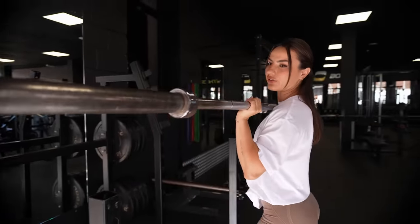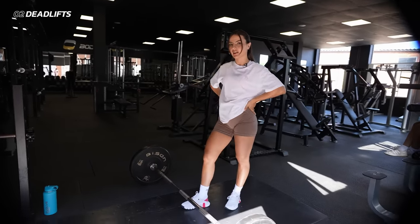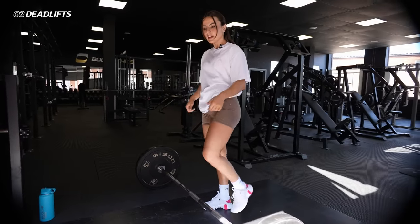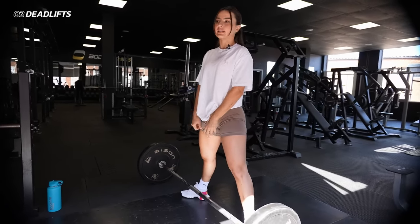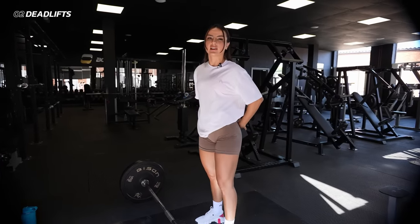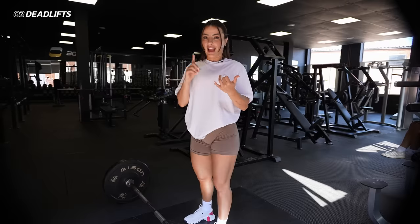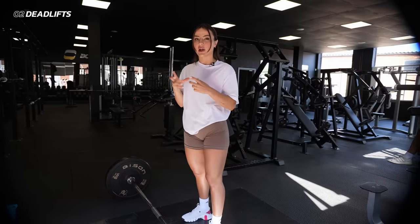The first movement is a deadlift — specifically an RDL. An RDL tends to hit much more of your hamstring and glute area because there's a slight bend to the knee and constant tension. You can also do sumo, where you can lift a bit more; a strict stiff leg for pure hamstring; or a conventional, which is more of a powerlifting move. It depends what you're trying to target. The biggest problem with RDLs is that they can cause a lot of lower back pressure and pain if performed incorrectly. Also factor in how tall you are, how long your ligaments are — your body proportions play a big role in how certain movements feel.